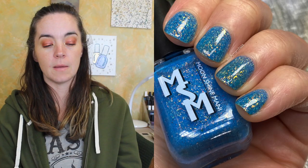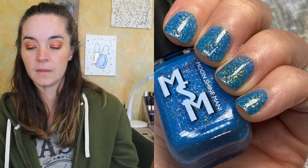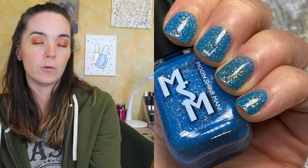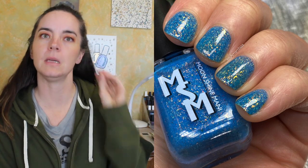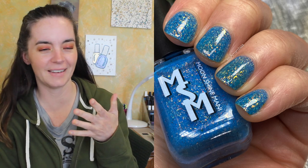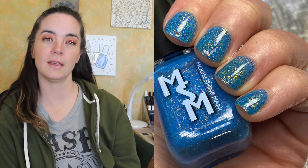The first polish is called Hades, and this is an aqua crelly packed with gold and orange iridescent flakies and multi-chrome flakies shifting black and red, and green teal and blue. This one covers in two coats. The formula is lovely. I'm not really sure what movie this is from, but I've seen the meme so I know what the character looks like. The color is beautiful, the formula is great, and it covers in two coats — so that is Hades.